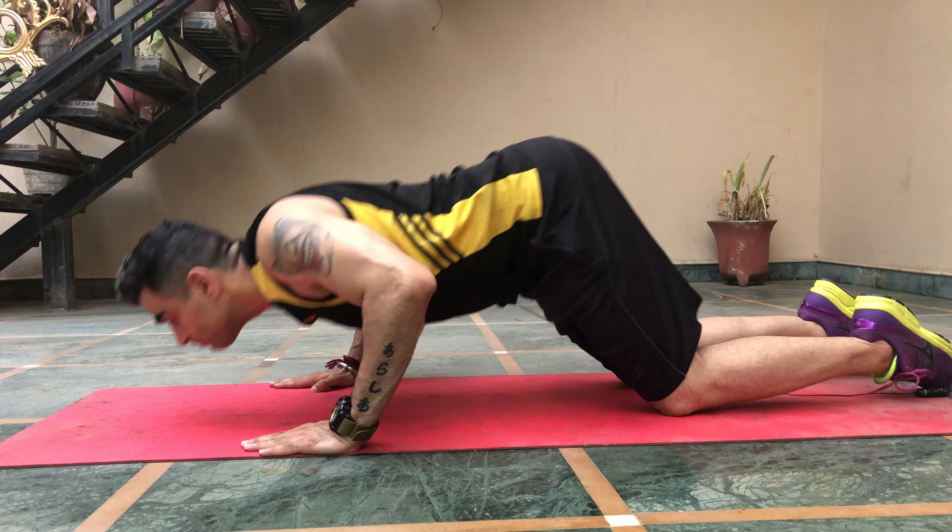After those inclined push-ups, if you think you have the strength to do a floor push-up, you can try. But if you're still not able to do a floor push-up, put your knees on the ground and do what we call a beginner push-up — a knees-down push-up. The basics remain the same: touch your chest down, no cheating. After mastering all these variations, you are ready to do a floor push-up.